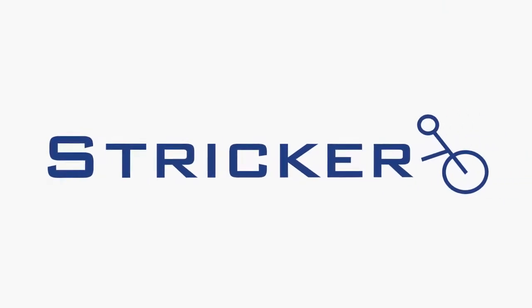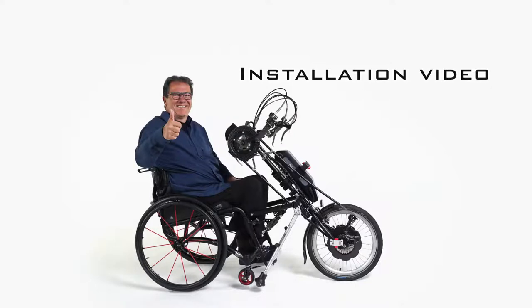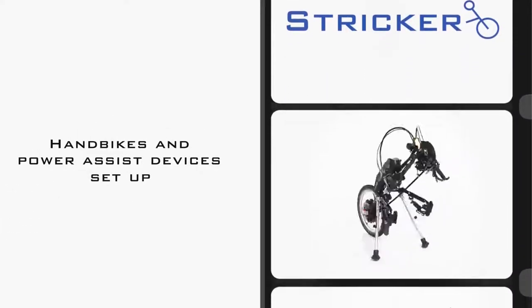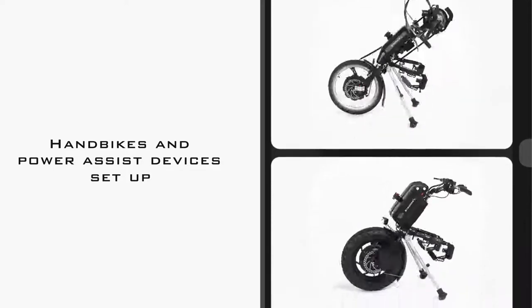We are happy that you have chosen a handbike or power assist device from Stryker. Thank you for your trust. In this video we show you step by step how you can easily set up our handbikes or power assist devices.